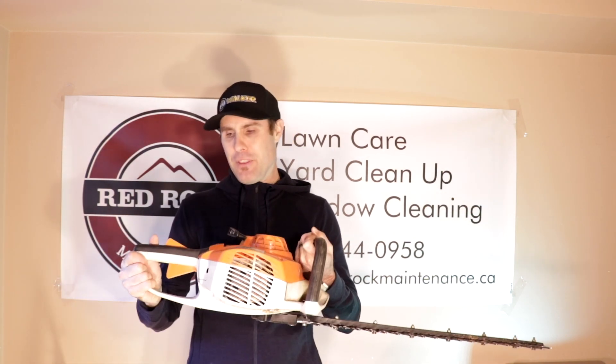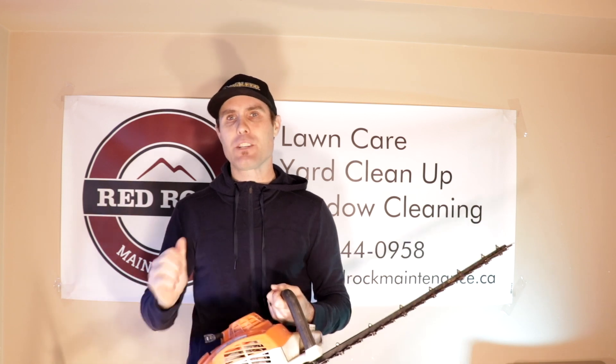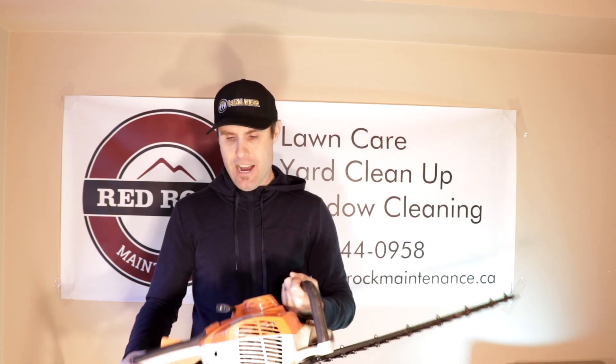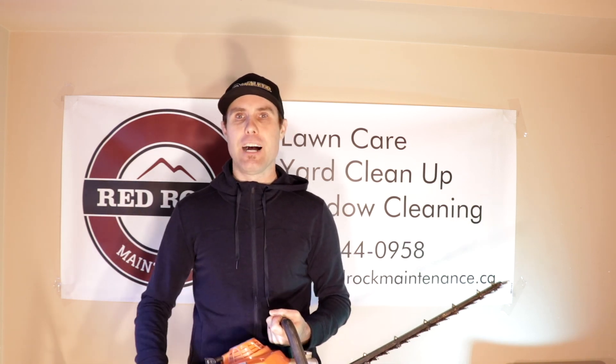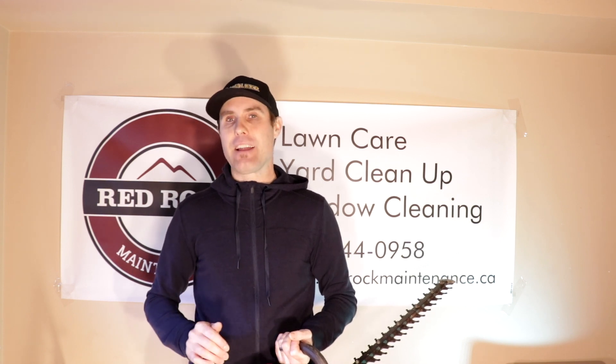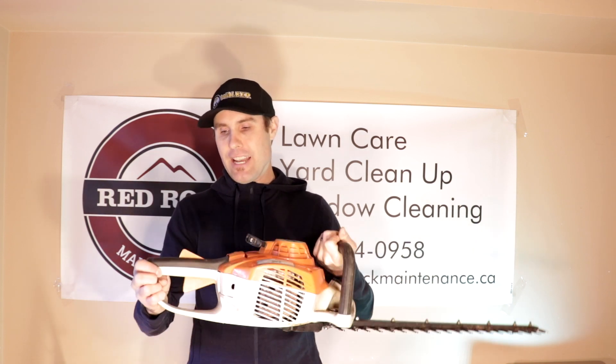Another thing I don't really like about this machine — right from day one when I got it — it takes quite a bit to get it started. I'm not sure why that is, but when you're starting you've got to keep pulling, pulling, pulling, and it takes probably like five or six pulls before it will start. A lot of machines are advertised as easy start with one pull, but I've never had that happen with this one — I've always had to pull multiple times to get it started.